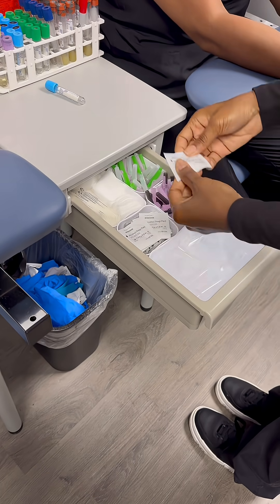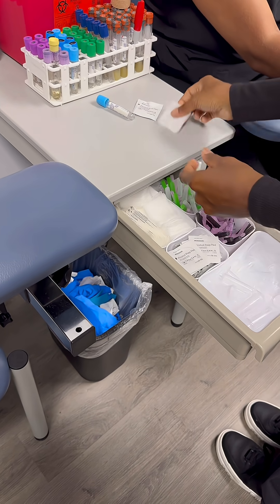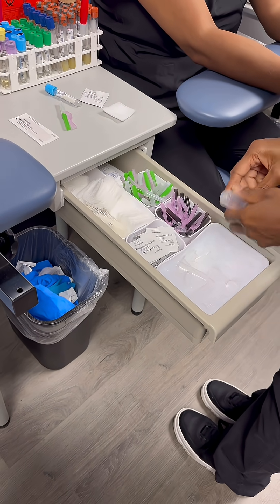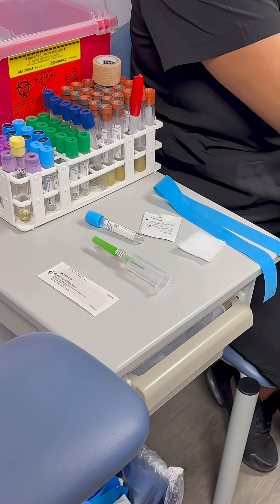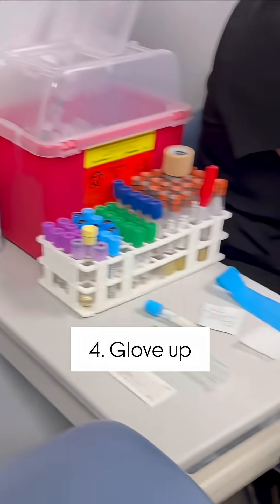Here is where all your supplies are. I'm going to go ahead and grab your alcohol pad, get your gauze — I normally do two — get your needle, your band-aid, get your hub, and go ahead and connect it immediately. This is all the supplies that I will need to draw blood. Before you start, just double-check, triple-check, make sure you have everything you need. Now I'm going to go ahead and grab my gloves.